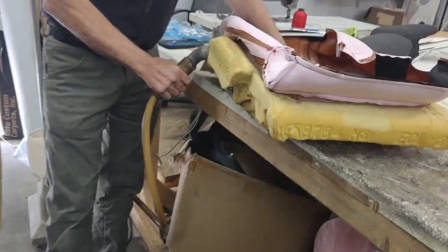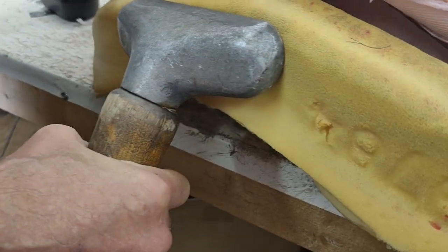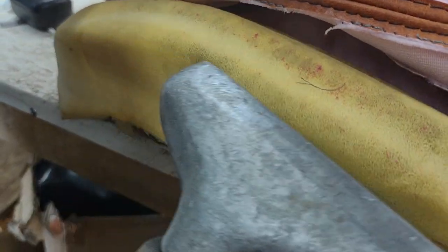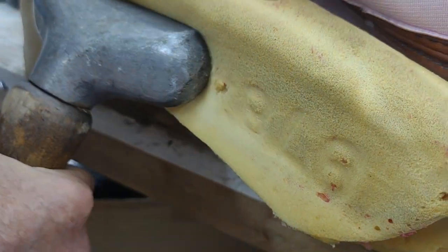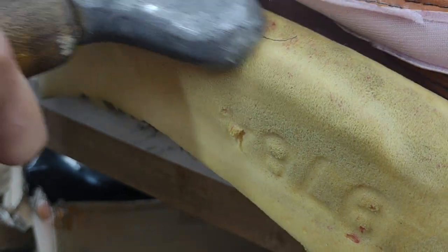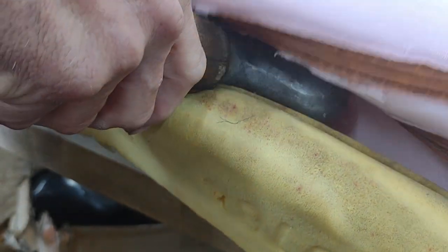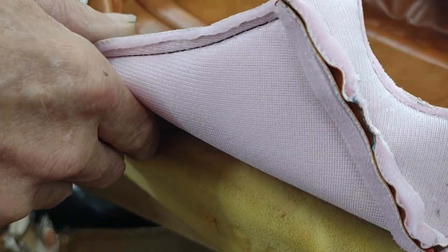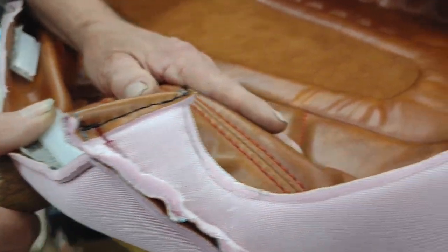We got these Camaro seats. My man is steaming — that's why we call him Steam Ding — steaming out the phone, killing any germs. It's got a lot of germs in it. Now we go like this, it's like bubble gum, bubble gum.